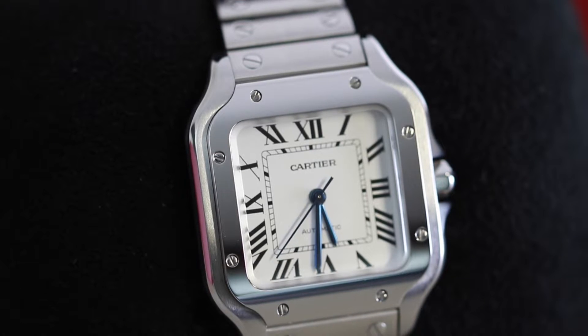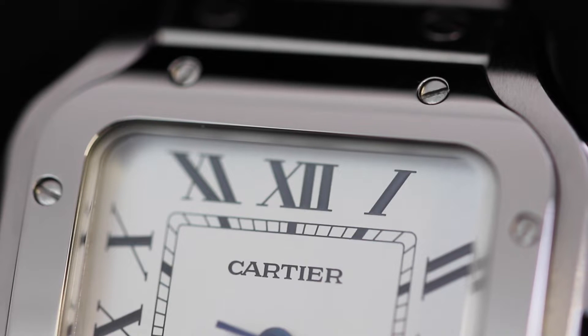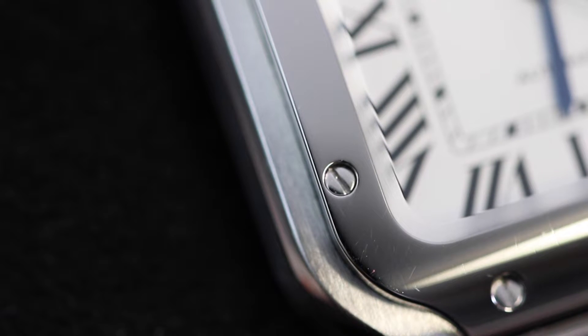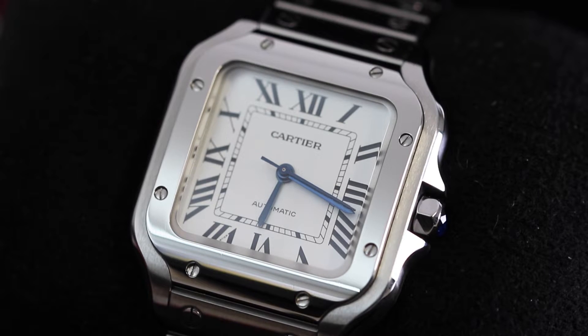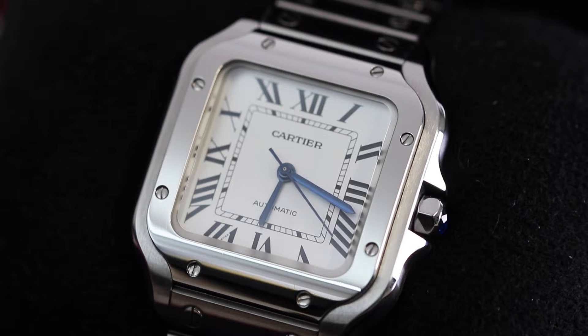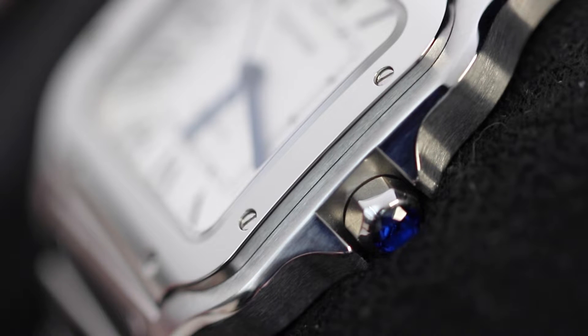Taking a look now at the bezel on this watch, it's quite unique in the way that it blends really well into the case and bracelet of the watch. It's made from polished stainless steel and features eight of those renowned exposed Cartier screws, which very much symbolise the brand's aesthetic. Although the bezel has been beautifully merged and somewhat semi-integrated into the case, it is slightly raised, which allows it to be distinguished from the rest of the watch.